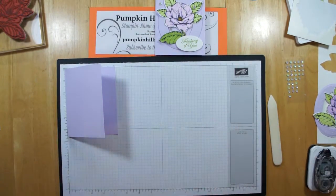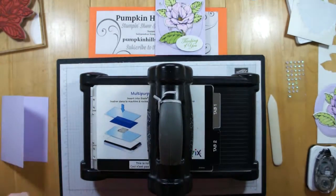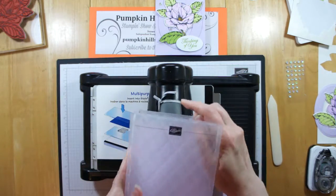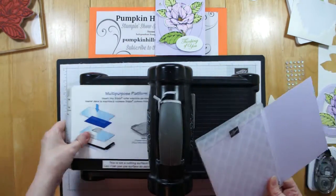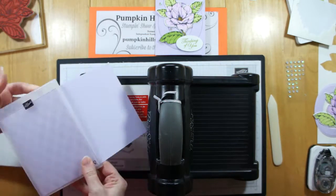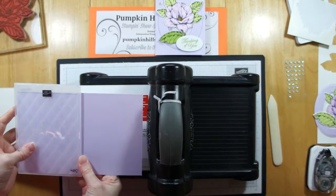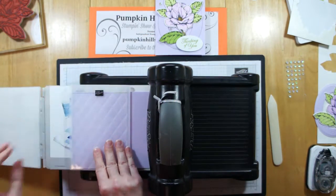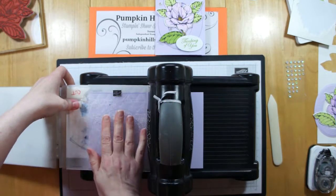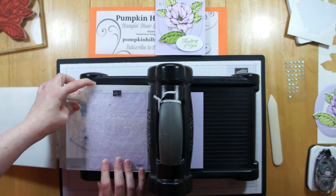First thing we're going to do is emboss the card base — the card front. This is a thick folder, and I have a full card, so I need to open up my machine to its full flat opening. See how I have my card in there, kind of right on the fold. I'm just going to put that flat in my Big Shot, and I'm going to put an embossing plate over the top. My Tuffeted folder is from the prior catalog, so I still use my clear cutting plate on top.